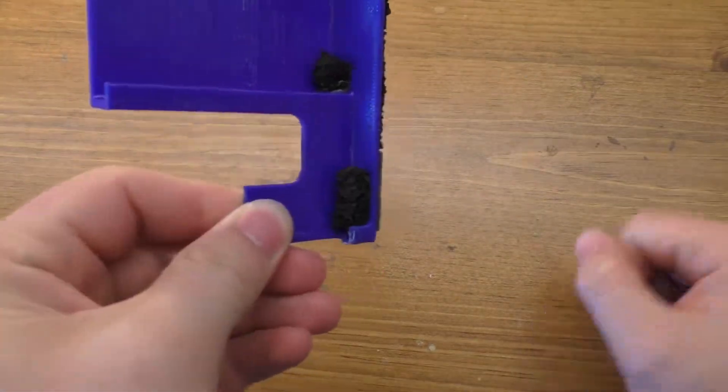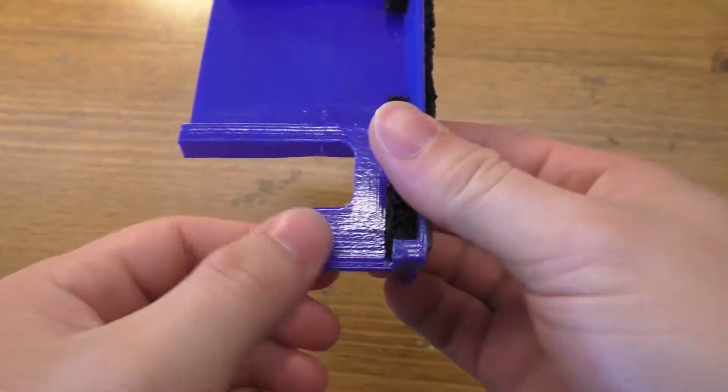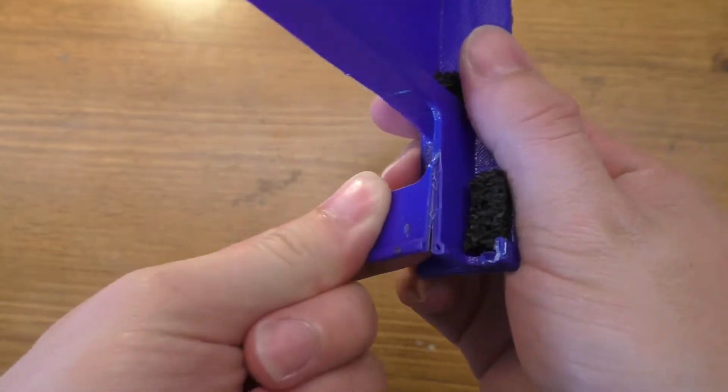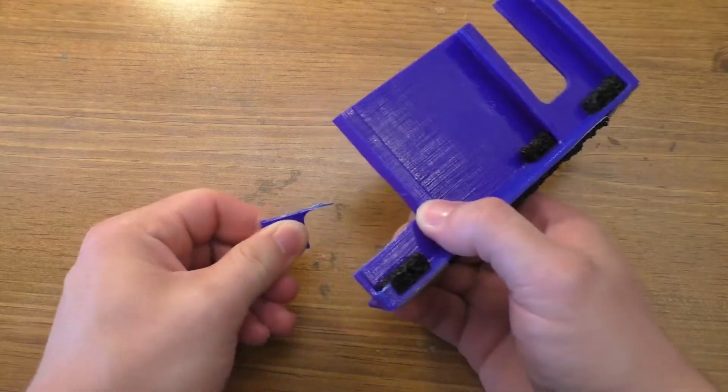Today we're going to be taking a look at improving the layer adhesion of your 3D prints. So I printed this thing off, I went to go install it and it just broke. And this is even after being acetone smoothed.